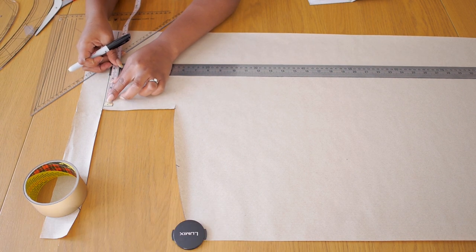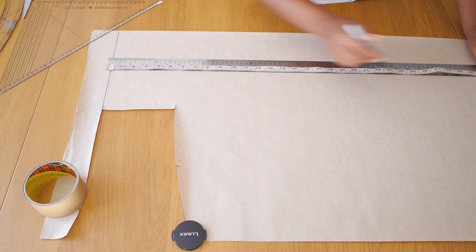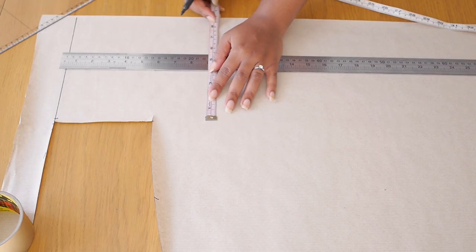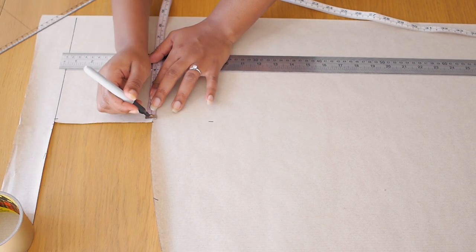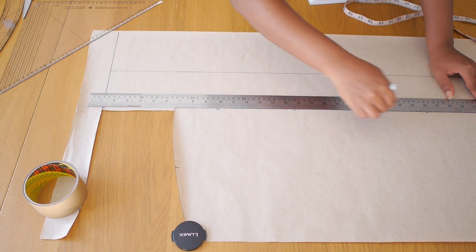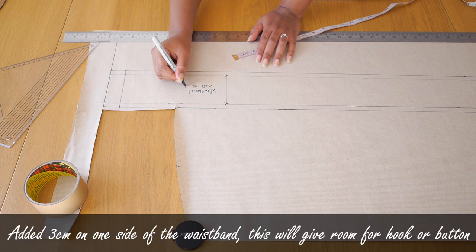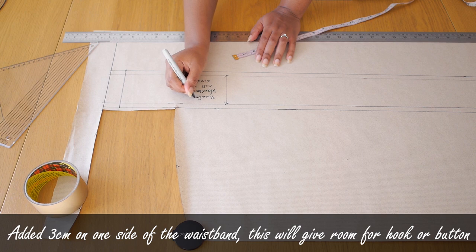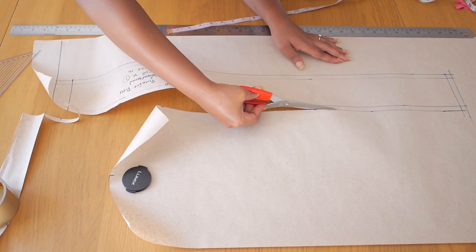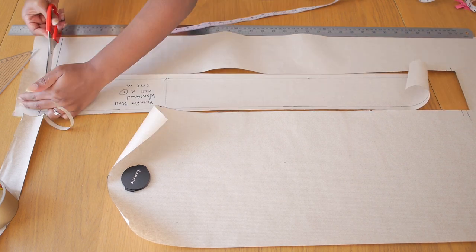The waistband is basically a long rectangle the size of my waist. I decided on 10 centimeters wide, though I reduced it to 5 centimeters later because it was too wide. I drew a long line measuring 77 centimeters — the full circumference of my waist — then marked 10 centimeters following the top line as a guide, joining all those points together so top and bottom lines are straight. I added seam allowance and an additional three centimeters to one edge so it wraps around at the center back for a hook or button. I then cut out the waistband using my paper scissors.